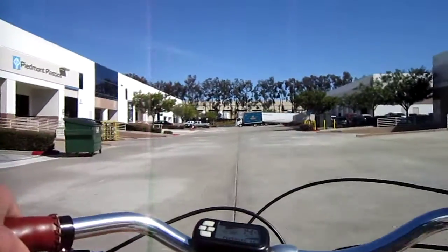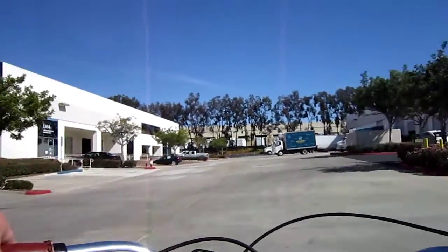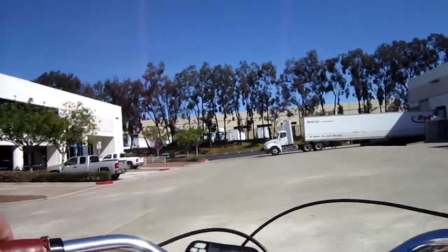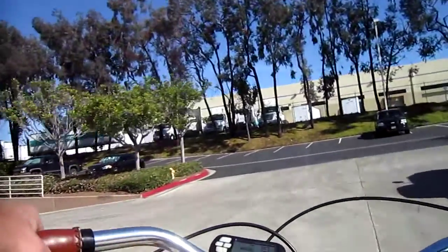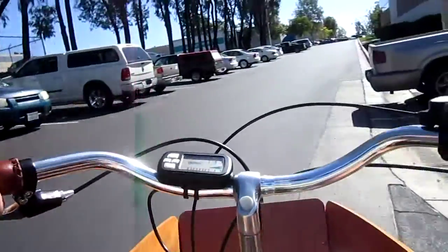So we're in max assist, top gear. Here we go. This is the Virtue Gondolier. We're moving right along, doing 19 miles an hour. Smooth and steady as can be. I already shot a video of the bike, so even though you can't see it very well from here.